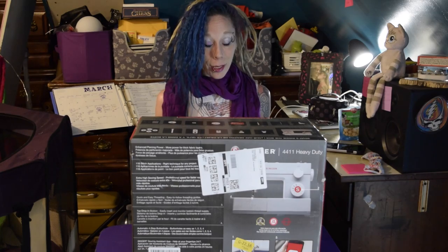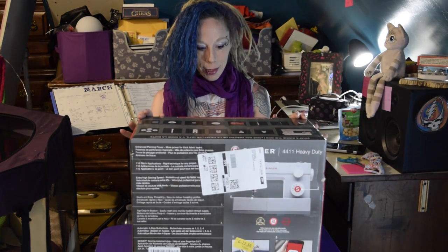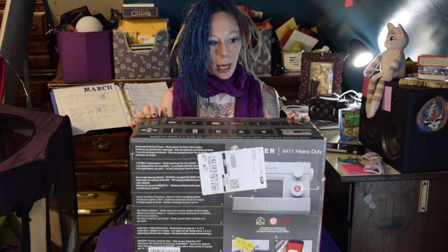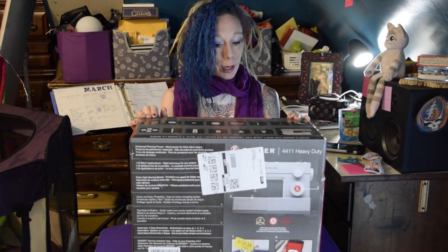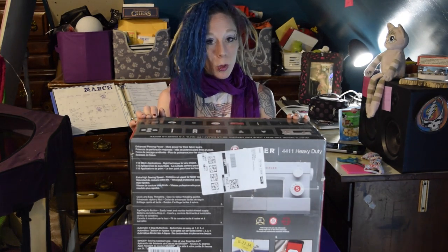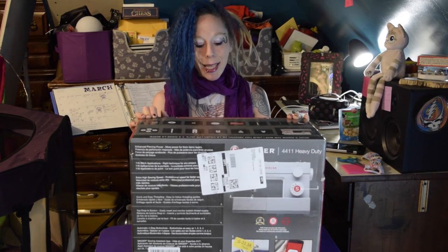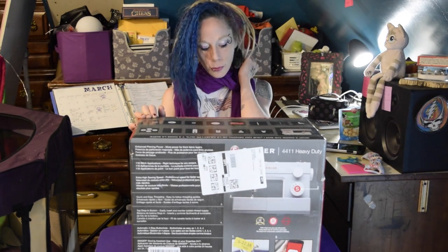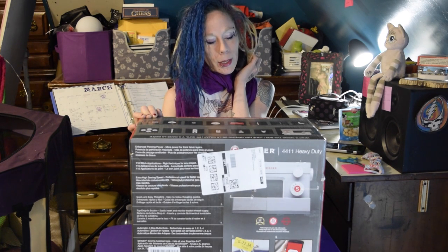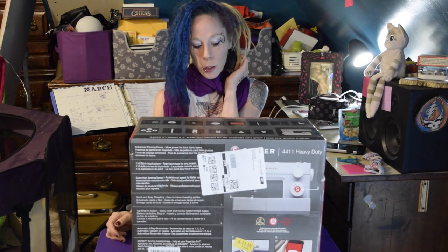I am really excited because I am going to unbox this Singer Model 441 heavy duty machine. I am 39 years old and I have not had a new sewing machine since I was 18, so it's been 21 years. That last machine lasted me maybe 10 years. I had it serviced a couple times — it was a very good white German-made machine. Eventually I broke it because I break everything, which is why I bought myself a heavy duty one. I got this one from Amazon.